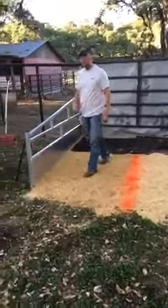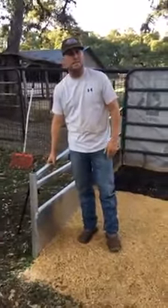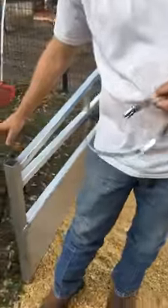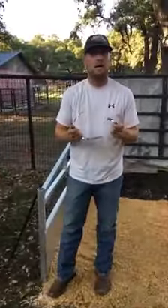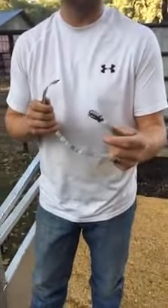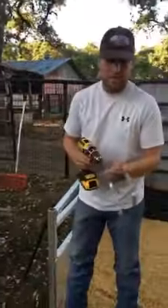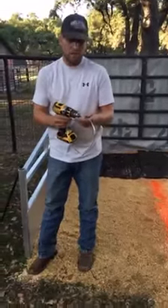A lot of times we lay our mats down and gauge how big we want the stall before putting our side panels in. The first thing we do before we lay any bedding is put in and secure the side panels. I like to use these hose clamps — we used to use bailing wire, but I've never had a hose clamp come undone or break on me. They're really tough and you can reuse them every show. You can get them at Home Depot and they come in different sizes.